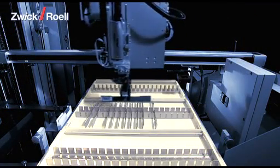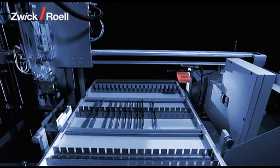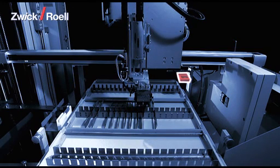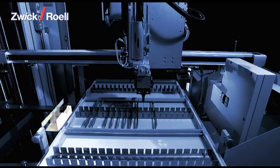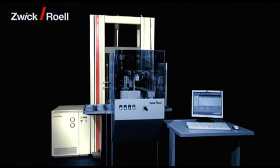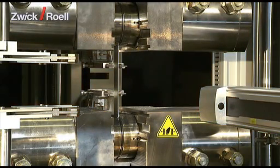The magazine for up to 160 individual specimens, the optional barcode scanner for the confusion-proof identification of the specimens, the cross-section measuring unit, the interim station, and the material testing machine with the hydraulic specimen grips plus extensometer for the tensile tests.